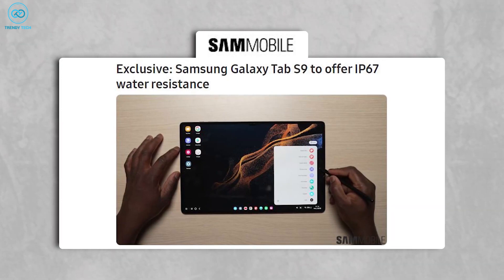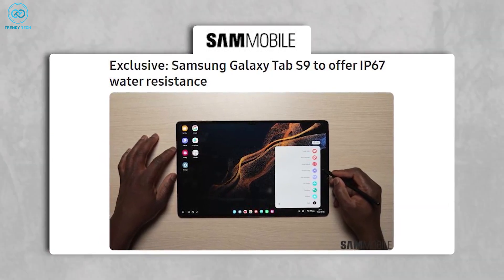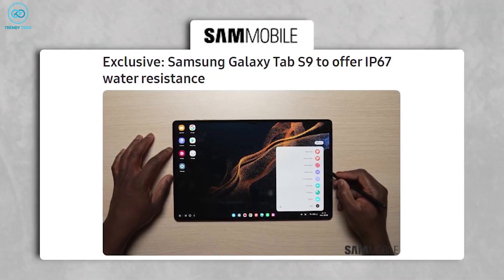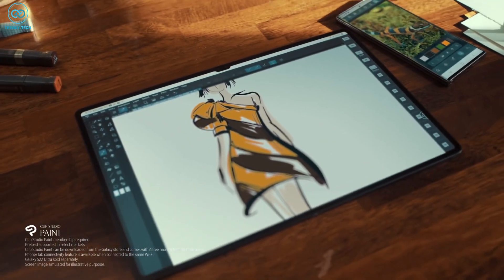Secondly, according to an exclusive report by Sam Mobile, the upcoming Galaxy Tab S9 series was rumored to come with an IP67 rating, which would be a notable improvement as Samsung's flagship tablets have not previously offered water resistance.